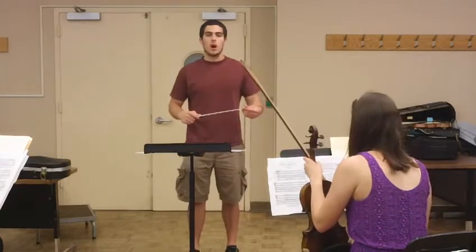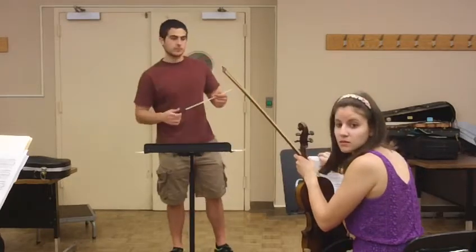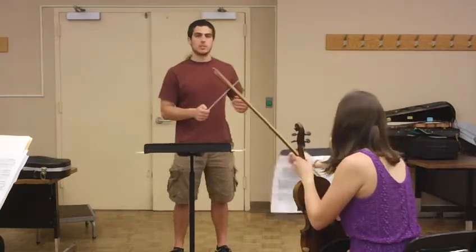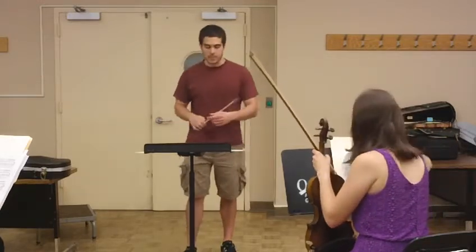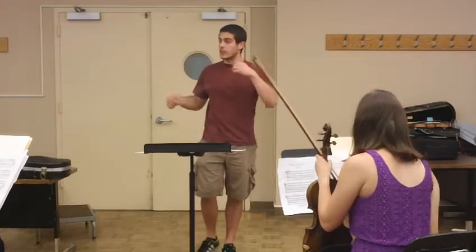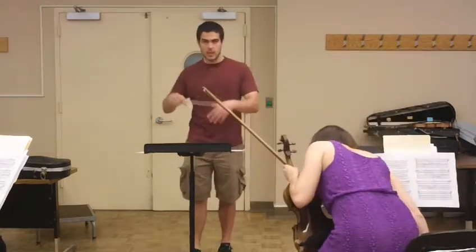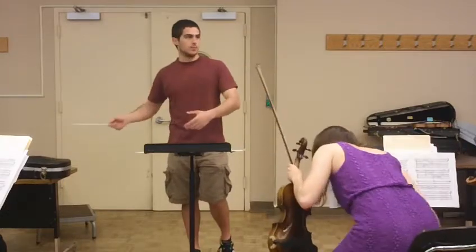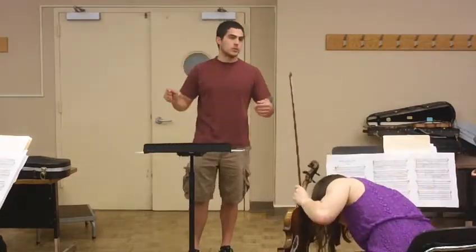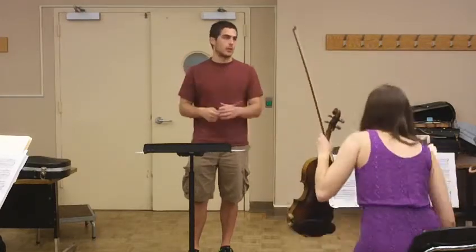Do you have a copy of your score for me? I posted it. It's the Brooklyn Suite. You guys have entrances on upbeats, and usually it's followed by these kind of long flowing eighth notes. So what we're going to do is: on the way up, upbeats, repeat the top note, and legato on the way down.